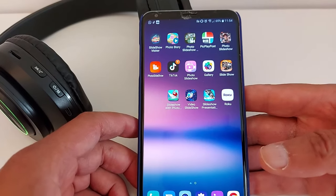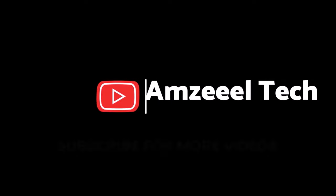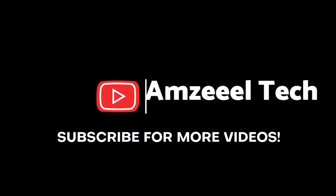That's how it works, guys. Please subscribe, leave your comments if you have any questions, and have a great day!